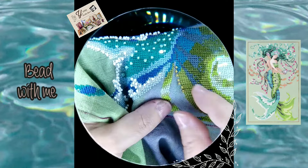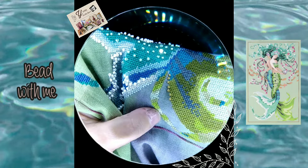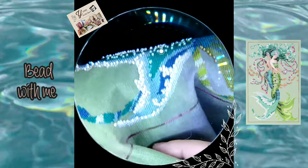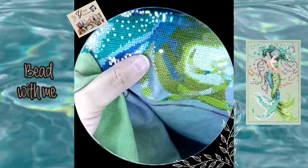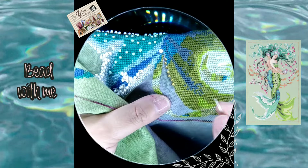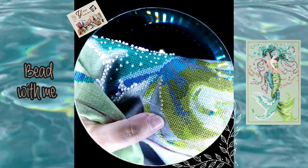It depends on what you want to stitch. Sometimes you see a project and you need to make it just like the pictures you're seeing — the original design — because that's the way you like it. It's not that you don't want to be creative, but you like the design as the artist created it. In that case, you'll have to wait for the original materials and colors called for in the project.